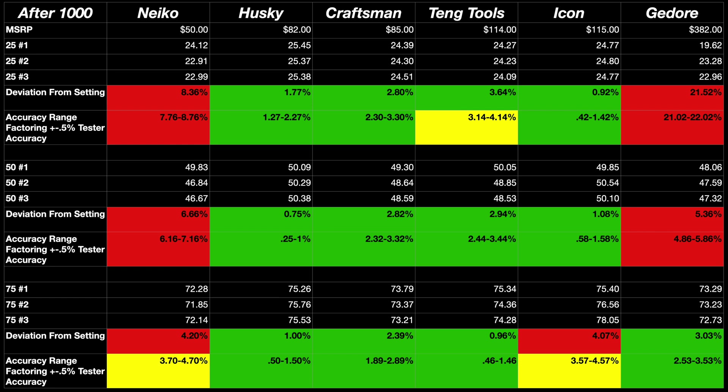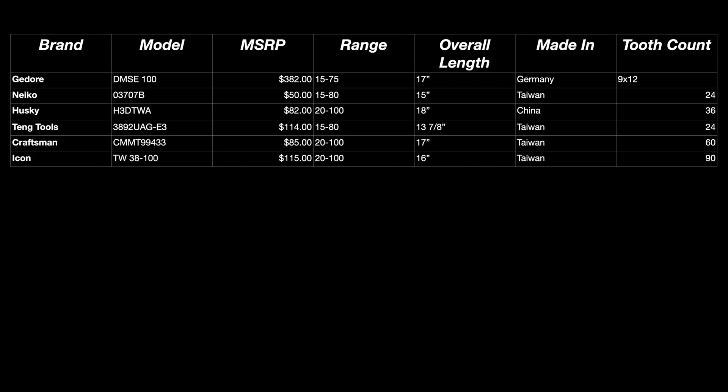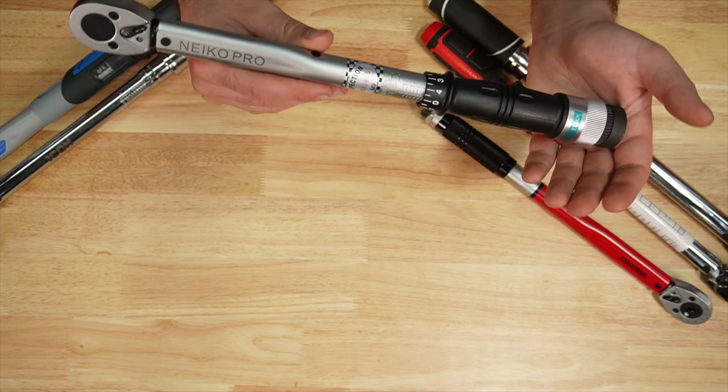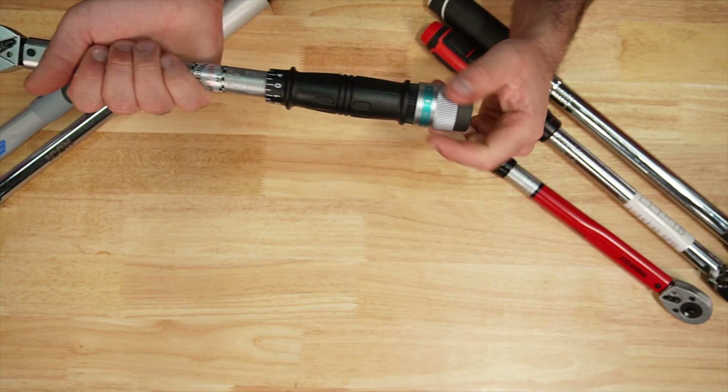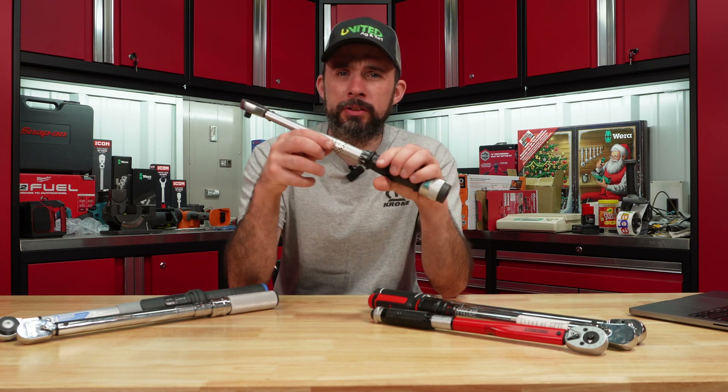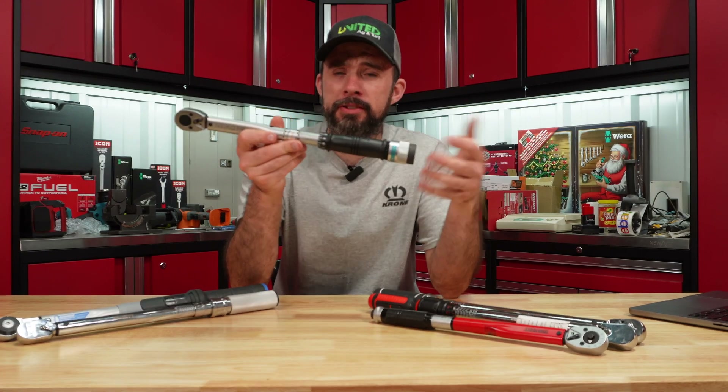Wow — after the 1000 cycles, the Nikko and the Kidor did pretty bad. The Icon is right at that threshold of plus or minus four percent. If we factor in the tester's plus or minus 0.5% accuracy, it's possible it falls within range. If you're looking for specs, pause now. Overall the Nikko failed — it is the cheapest here. Quality seems pretty good but it is hard to adjust. I do like the positive lock, but it didn't come with a calibration certificate — it only has an inspection sticker.